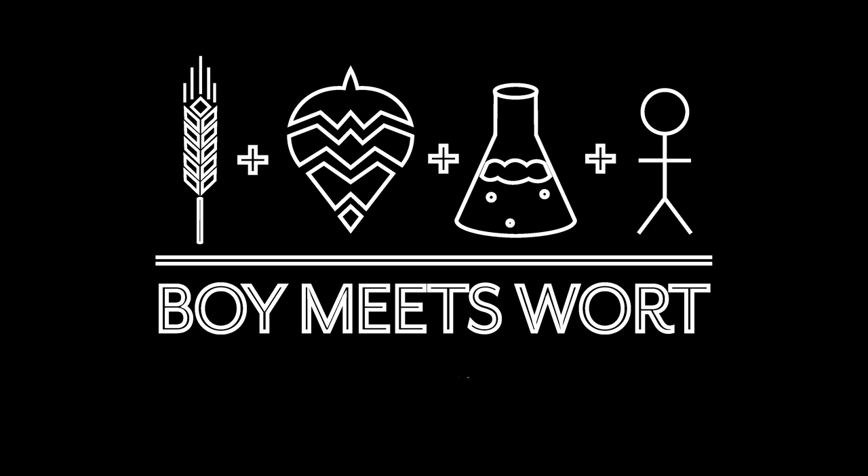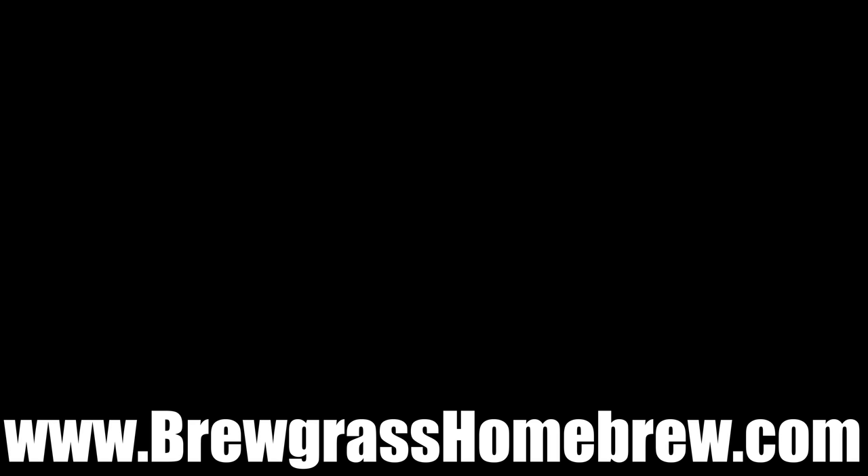Sorry about all the road noise in this episode — it's always fun trying to record outside, especially during an air show. Any questions you have about growing your own hops at home, reach out and we'll do our best to answer them for you. Thanks again for hanging out and we will see you guys again soon. Cheers!